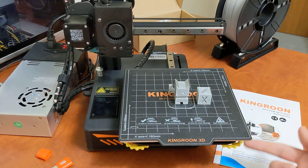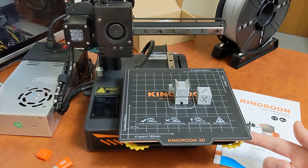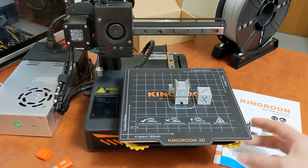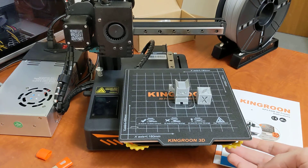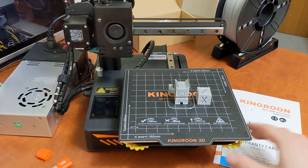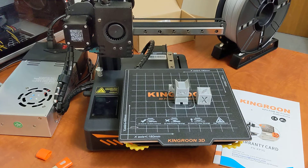Even the bed leveling screws here are a bright color so they're easily seen, and they're a nice size — you can actually turn them with a regular-sized hand. They're not tiny screws or anything like that, so you don't need to 3D print an upgrade for your bed leveling screws.